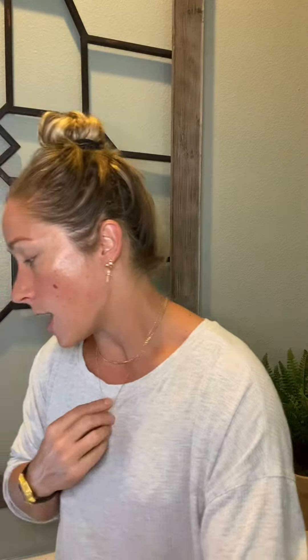For the workout today we have every six minutes for 24 minutes, so this is four rounds. We are going to do a 200 meter run, or 30 seconds run out and 30 seconds run back, or 30 seconds walk out and 30 seconds walk back. This is your workout — do what you can.